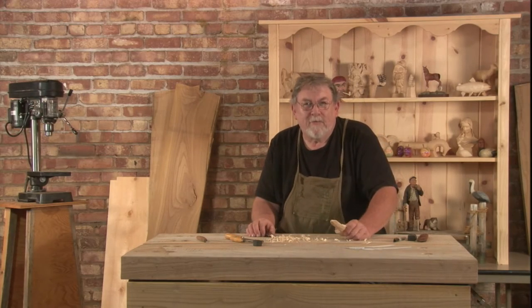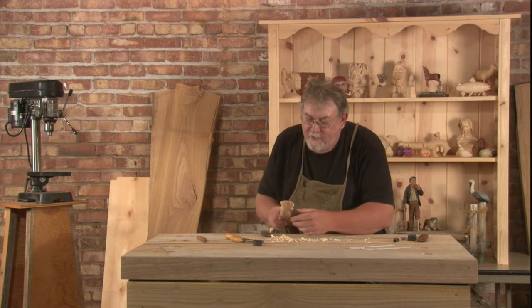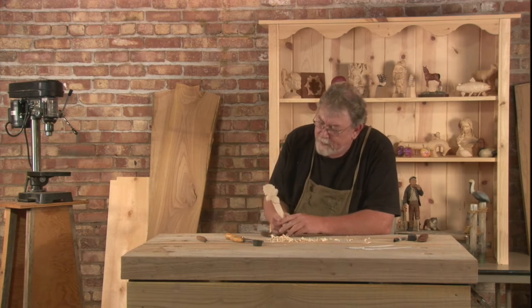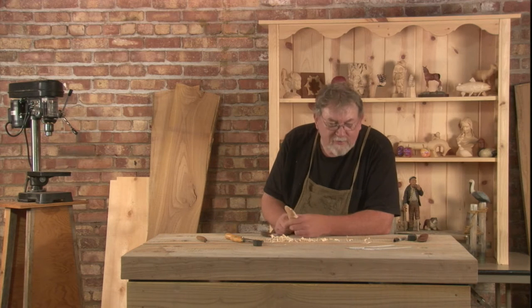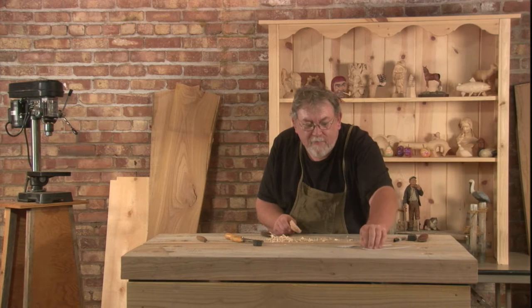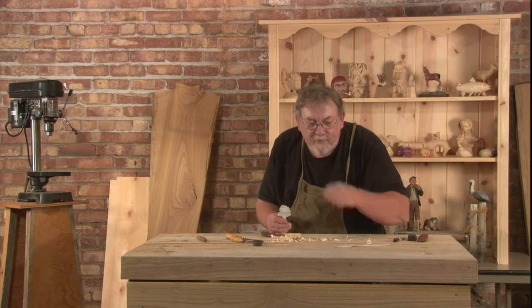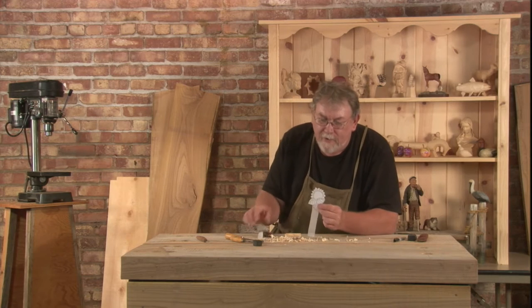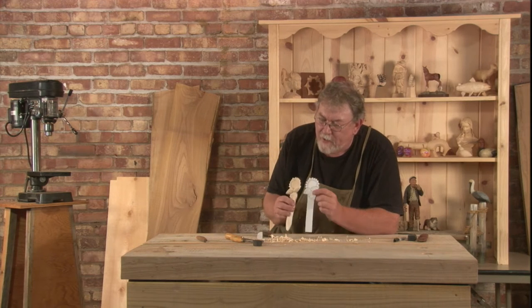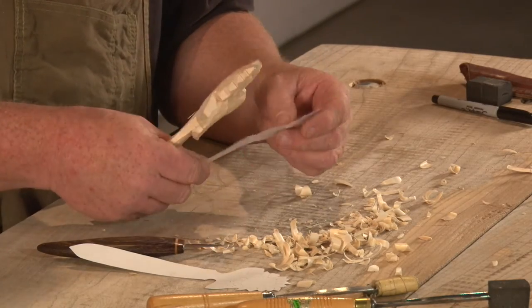Hi, welcome to Linden True Wood Carving. I'm Kevin Baxter. I'm working on a little project here — just a small letter opener with a sunflower on it. I was poking around today, drew a rough sketch of a sunflower, thought I'd fit it into a board, and then decided to beef it up a little bit and give myself more room to carve. So why don't you join me and I'll show you how we can do this.